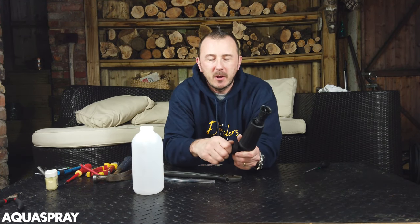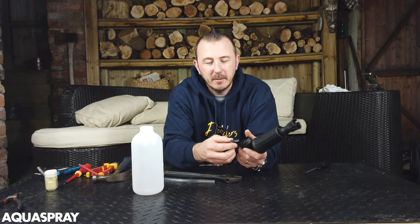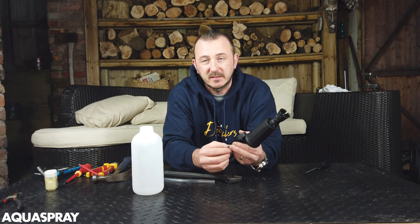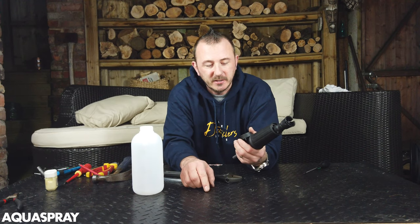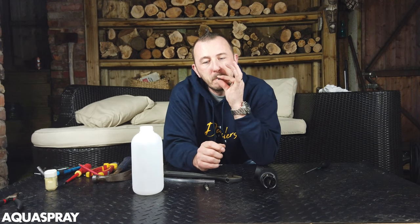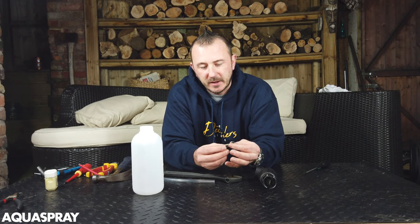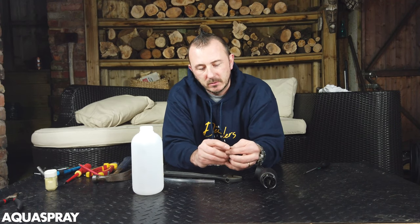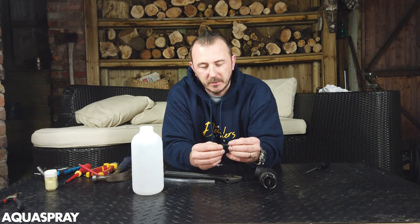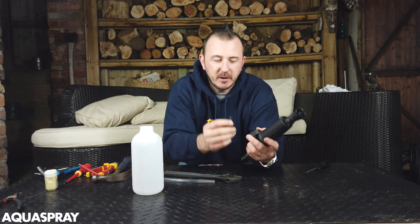If anybody knows in the comments below what that valve actually does, let me know. I haven't done any research on it and I've never had to take it off before. Usually when there's a return spring in there it's a valve of some sort, but it's a straight-through valve so I honestly can't see the reason for it to be there.